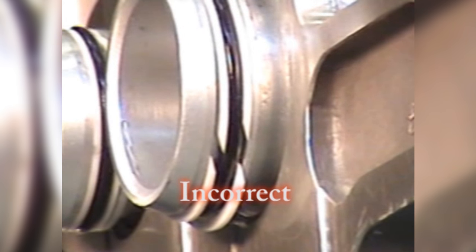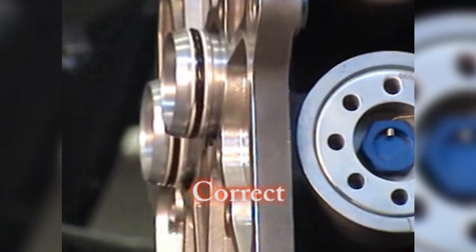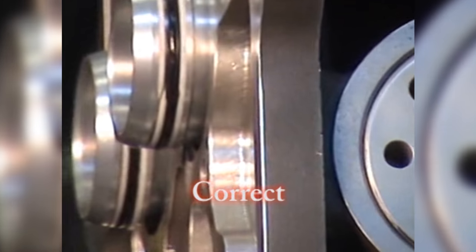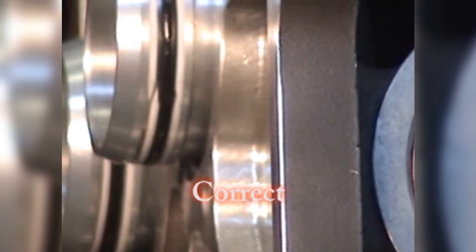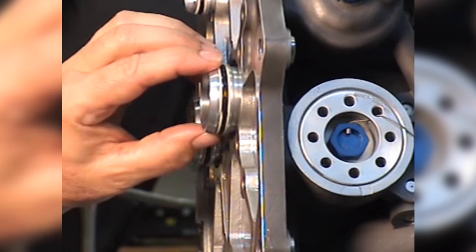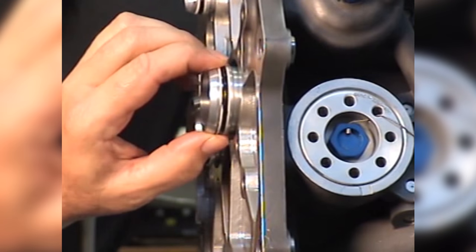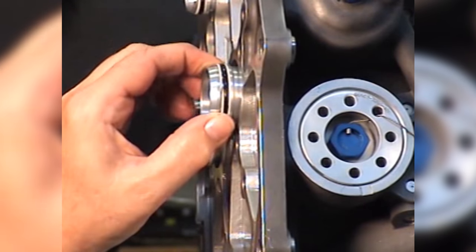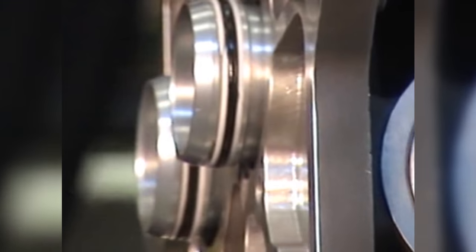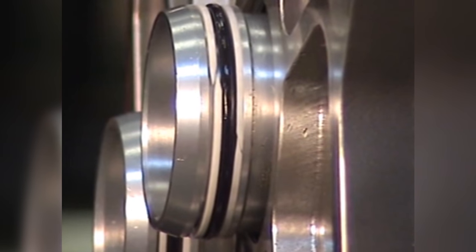If there is an excessive scarf cut gap caused by damage to the preformed packing retainer, replace the preformed packing retainer. Make sure that the scarf cuts on the preformed packing retainers are not aligned. If the scarf cuts are aligned, carefully turn one of the preformed packing retainers so the scarf cuts do not align.